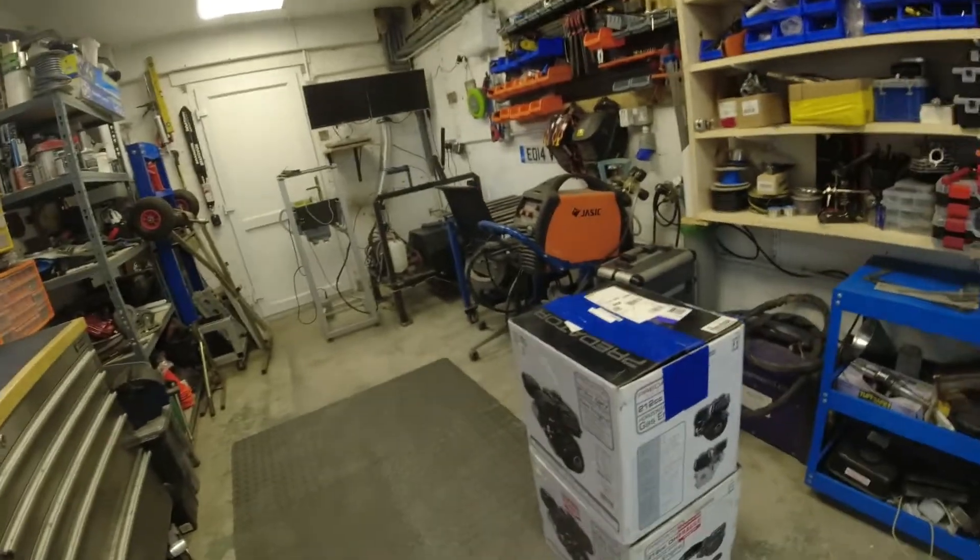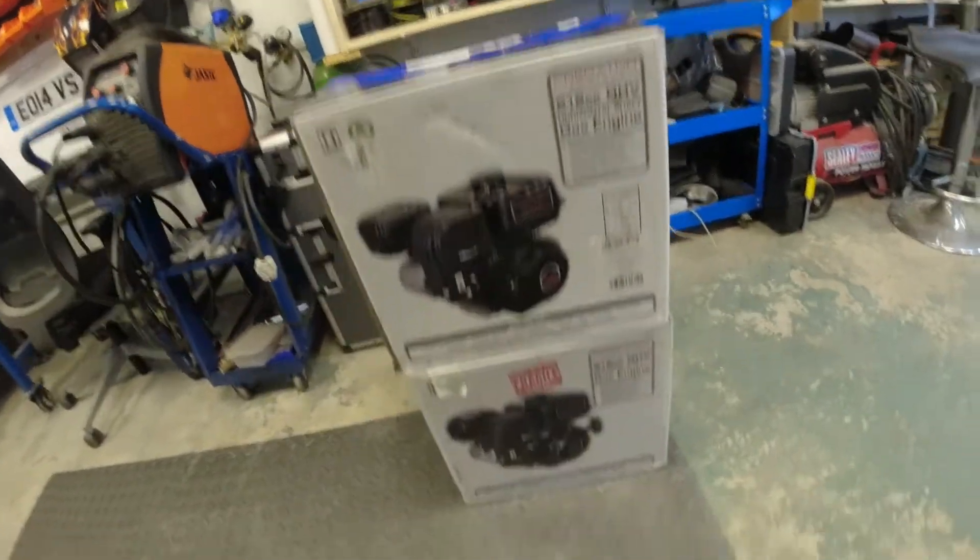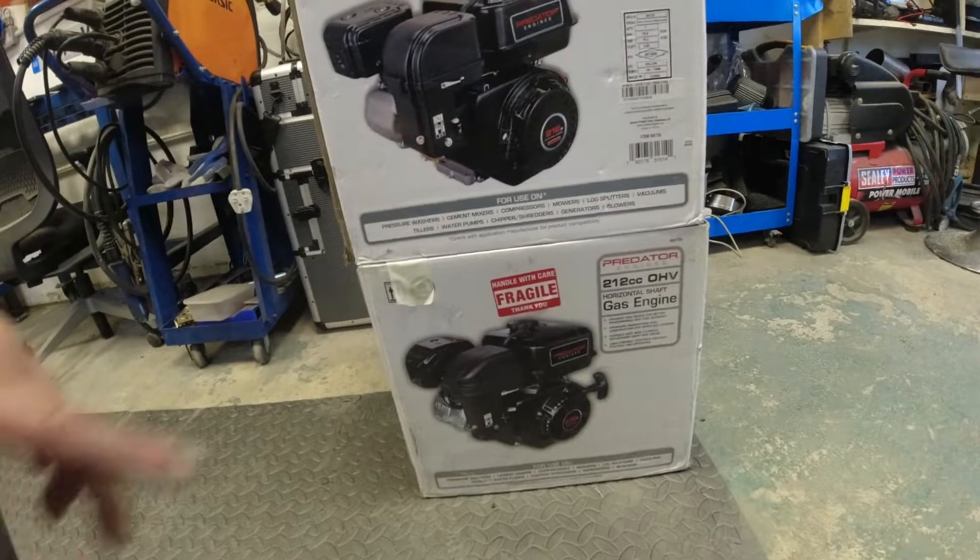I've been thinking about building some proper race engines from scratch, so I sold the Subaru engines to Posh Boy Adam and started looking for alternatives. The GX100 and GX engines were just too expensive to start experimenting with — I don't want to use an expensive engine only to find out I can't build engines. So you can get a clone engine, a Chinese copy of the Honda GX series. What I ended up purchasing was an engine called the Predator.